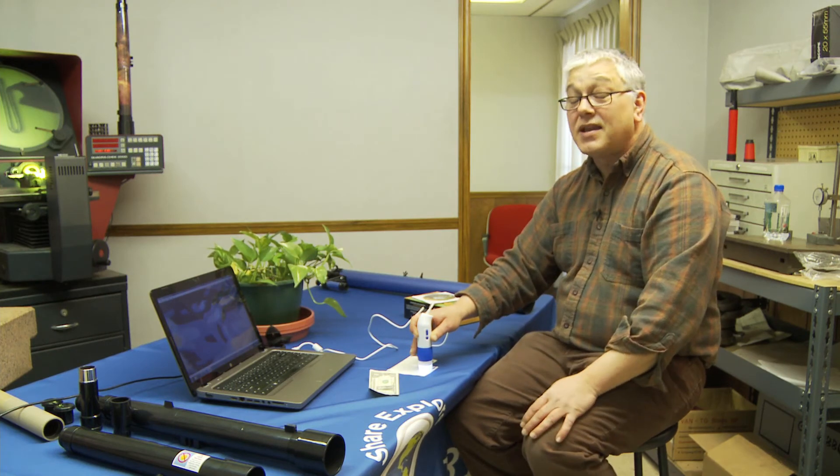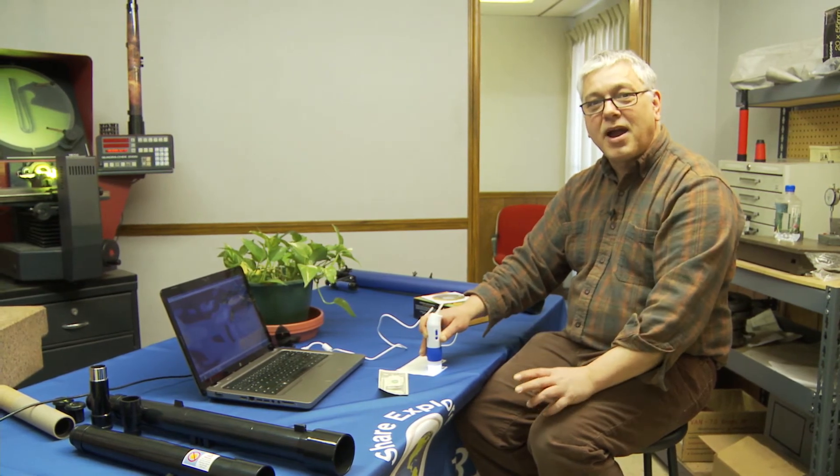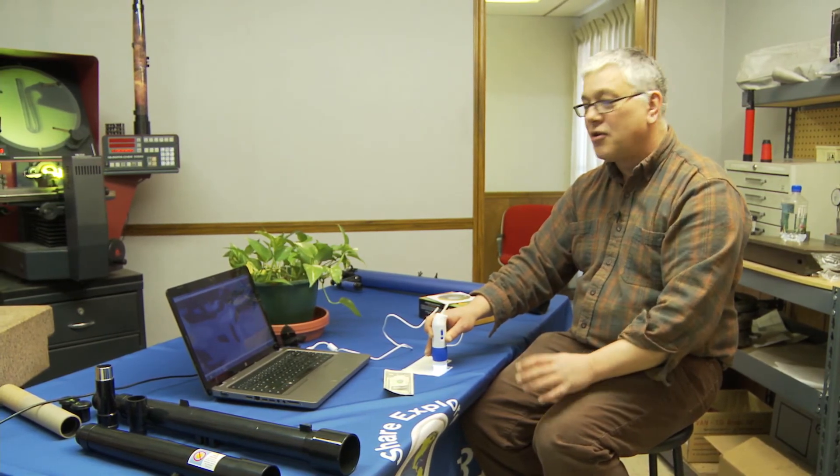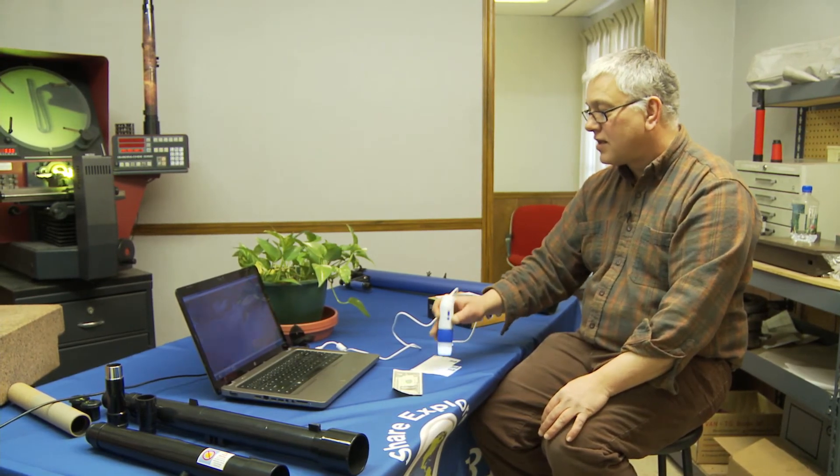Also, we can take videos. So we can take a two or three minute video of an insect crawling by at high or low magnification, or whatever you want to see that's actually moving and you want to inspect later. So that's kind of a cool feature.